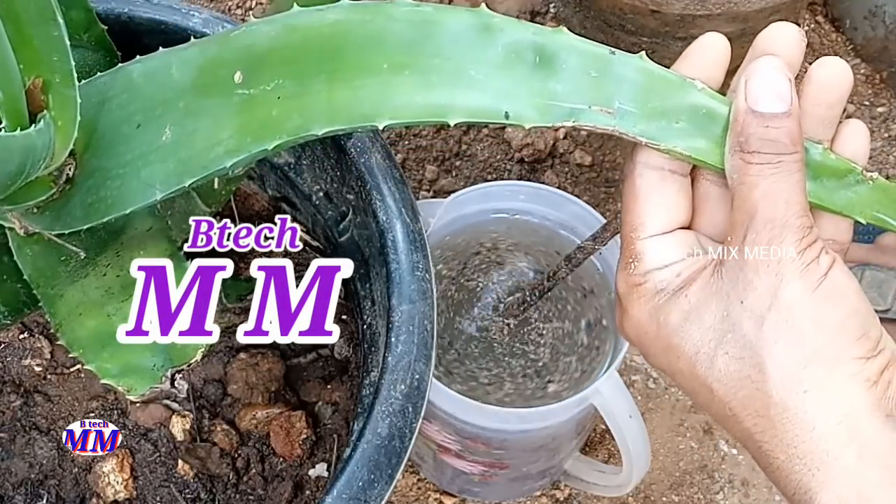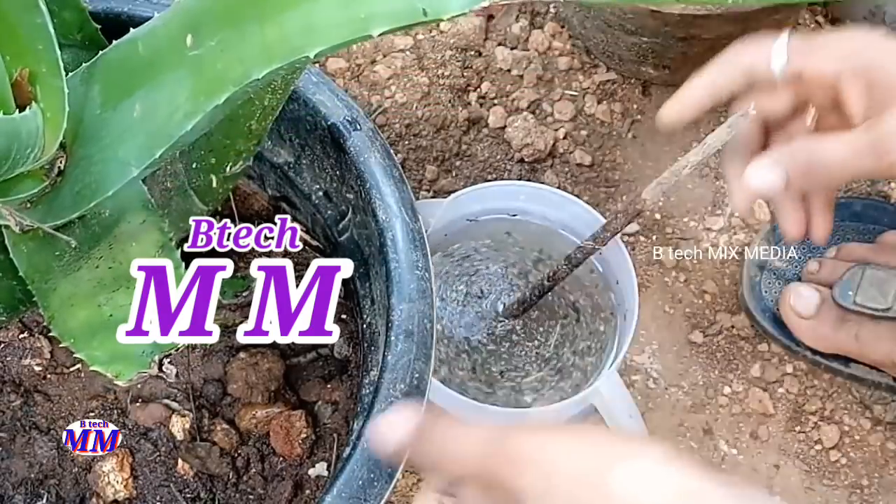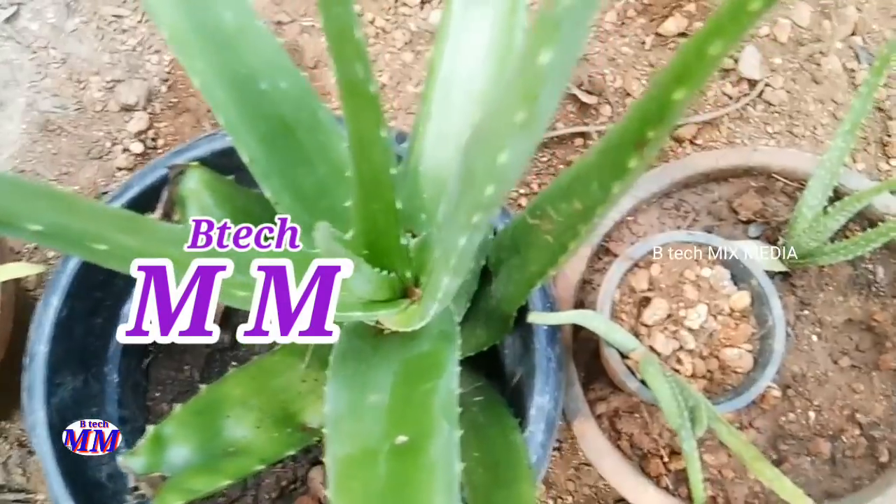Hi friends. I am here with a good episode. This is the video of Cuttarwai. I have done a video of Cuttarwai. Cuttarwai is a little bit on the spot. I am the one who is very close. I have seen the one in the spot.